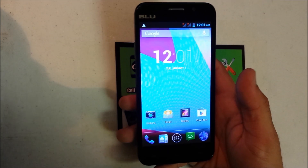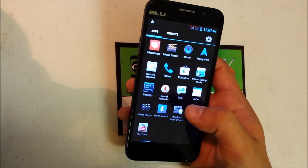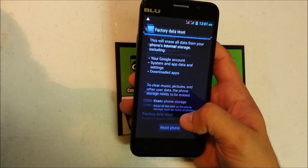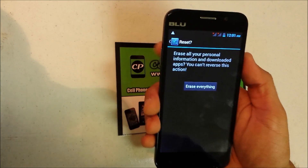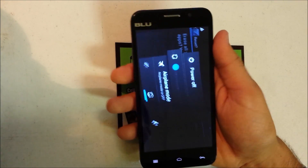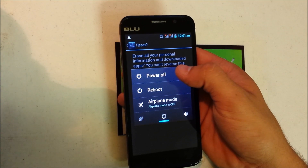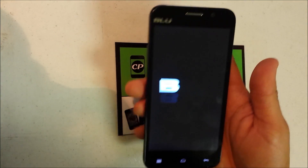First let's start off with the soft reset, which is if you can get into the phone. First thing you're going to do is go to Settings — it's really easy. Go down to where it says Backup and Reset, then Factory Data Reset, and then hit Reset Phone and confirm by hitting Erase Everything. Remember that is going to delete everything on your device and reset it back to factory condition, so you may want to back up any photos, contacts, or any files you want saved.